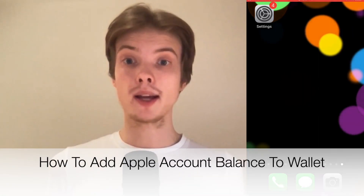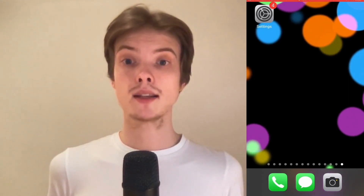Do you want to be able to add your Apple account balance to your wallet? Well then you have come to the right video because I'm going to show you exactly how to do this, but make sure that you watch this until the very end so that you don't make any mistakes in this process.